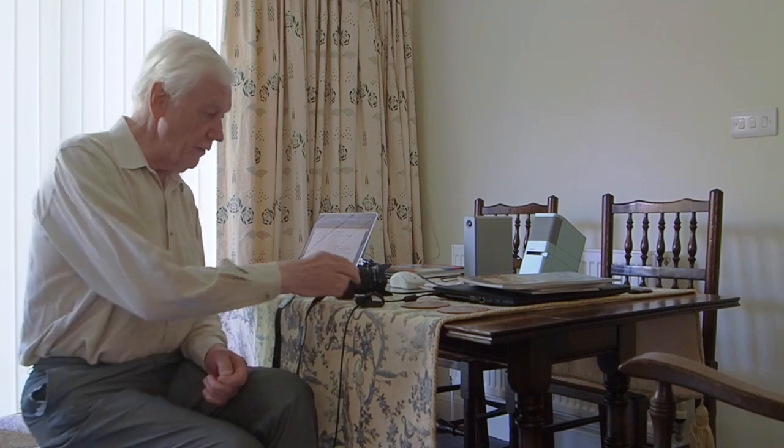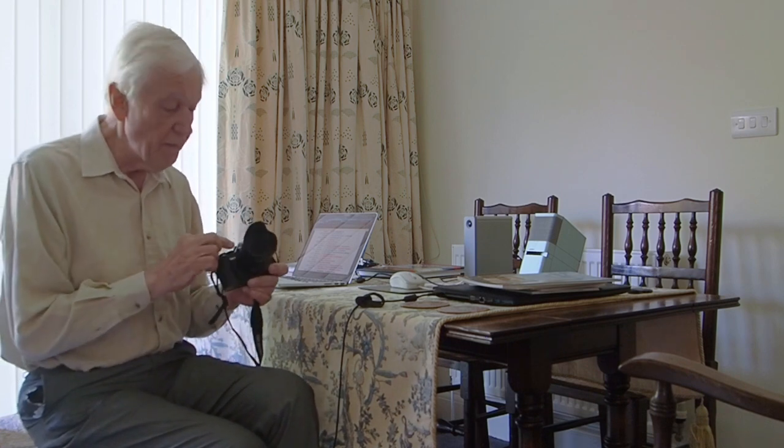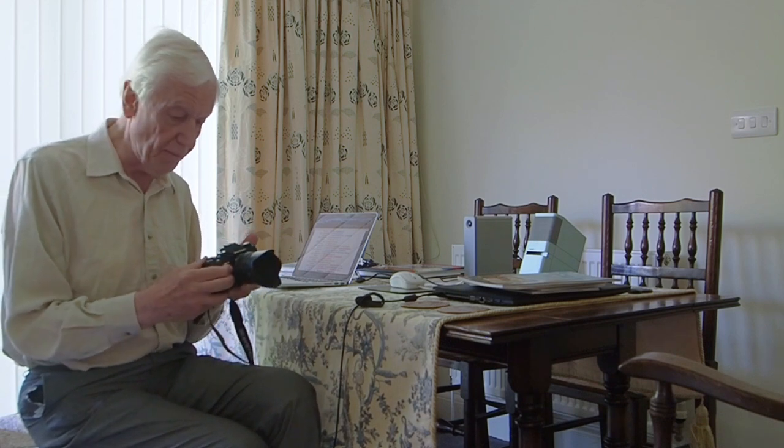Hello and greetings to the July YouTube Preview. A couple of months ago, OM Digital Solutions — is that the right name now? — they gave me their latest OM system camera. It is of course the OM5, and it has on it the 12-45 Pro lens.